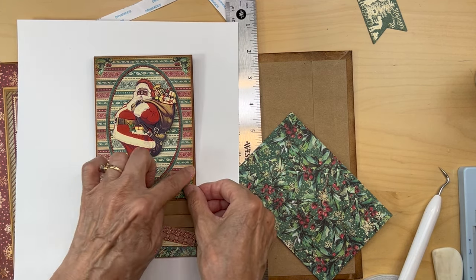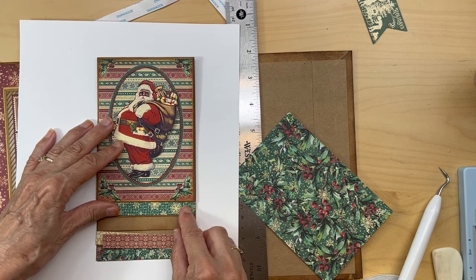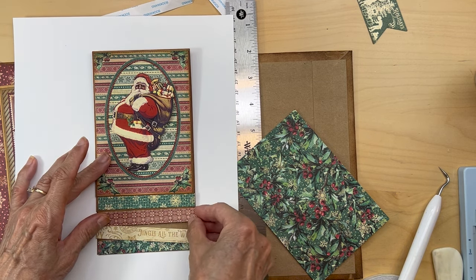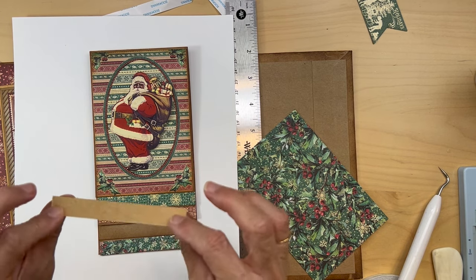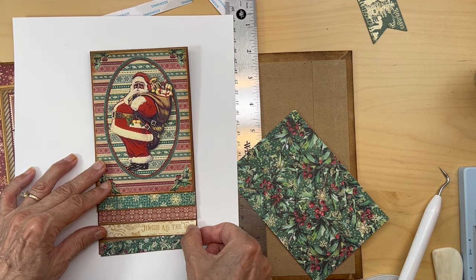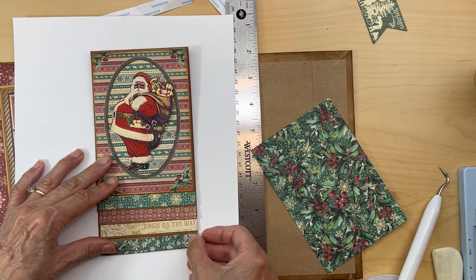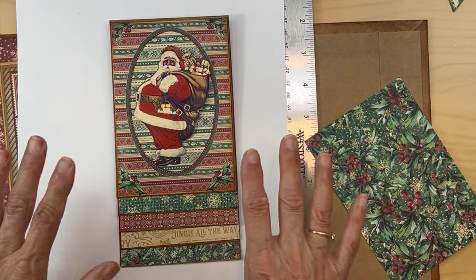Half inch strip from the green snowflake eight by eight, then a half inch strip from the little stamps paper also from the eight by eight — make sure you ink all of these. Then from the patterns and solids the gold, with 'Jingle All the Way' on it — that's going to go there. Then the striped paper from the eight by eight with a snowflake. Get all those down.